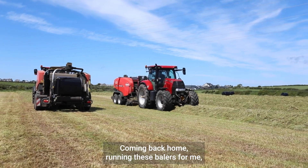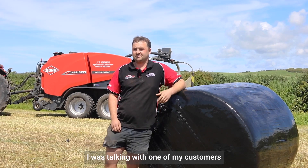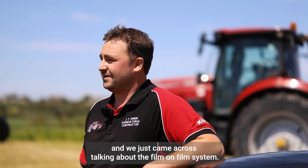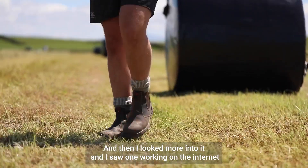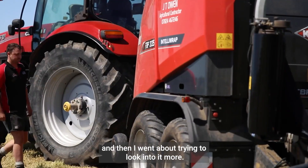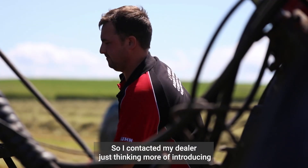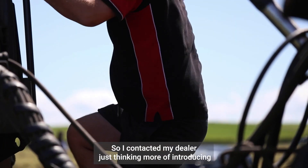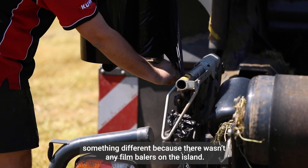Coming back home, running these balers for me, you can't really beat them. I was talking with one of my customers and we came across talking about the film-on-film system. I looked more into it, seen one working on the internet, and then I contacted my dealer, thinking about introducing something different because there weren't any film balers on the island.